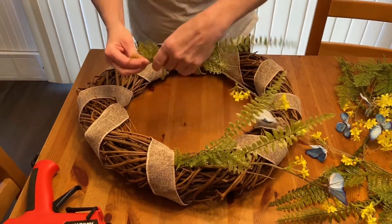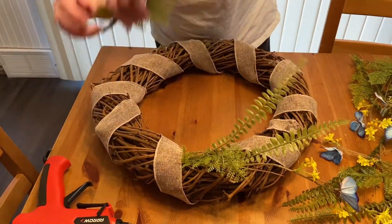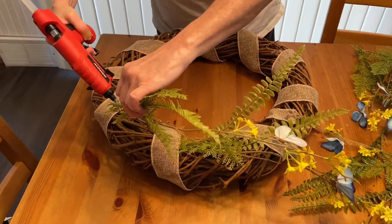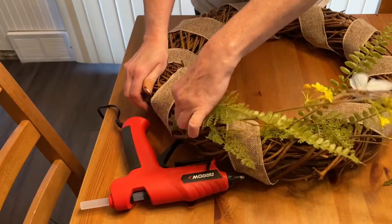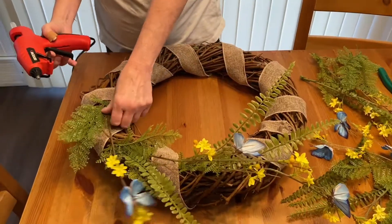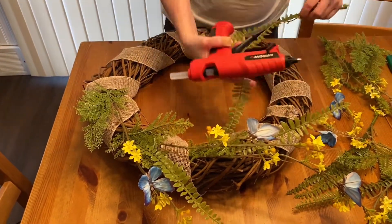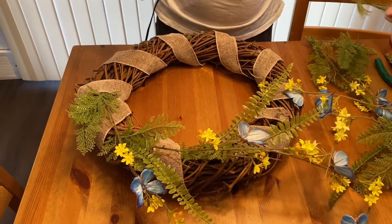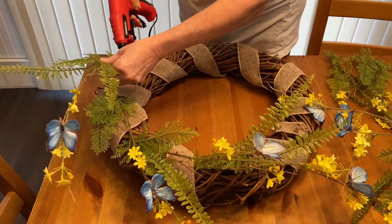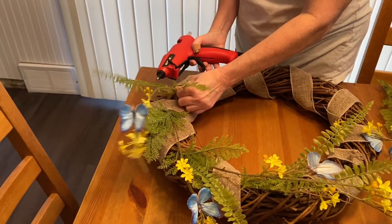I'm just putting a little bit of glue on each of these flowers and sticking them in there so they'll stay. It doesn't have to be perfect — you can just put them in any way you want because these flowers are kind of going all over.